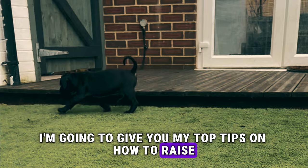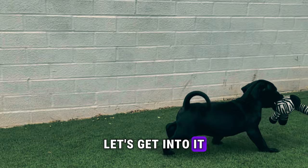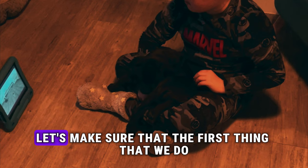Hey guys, in this video I'm going to give you my top tips on how to raise the perfect Boerboel. Make sure you stick it out till the end because at the end I'm going to give you the most important one. So let's get into it.